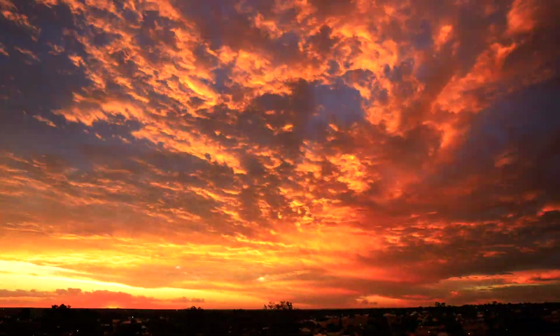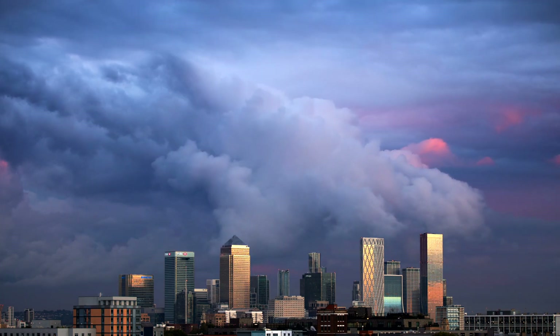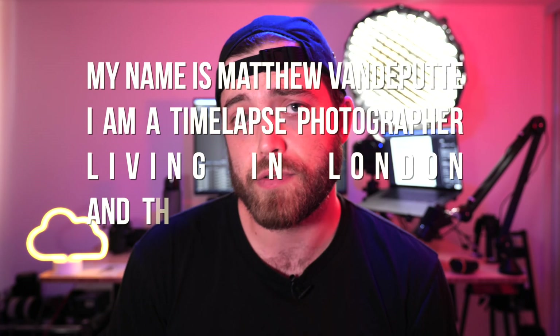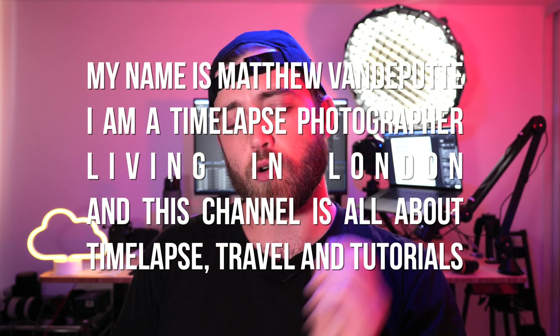Was my experiment successful and how does this all work? Let's find out. Hello, my name is Matthew. I'm a time-lapse photographer, and I'm going to talk a little bit about time-lapse travel and tutorials.